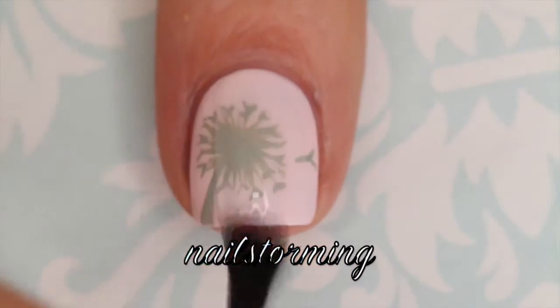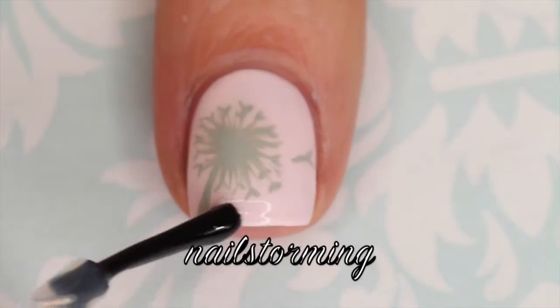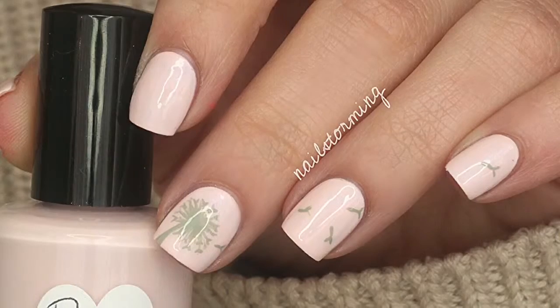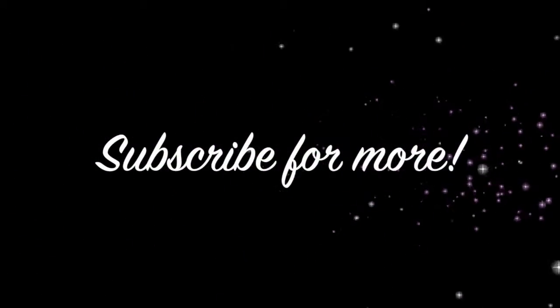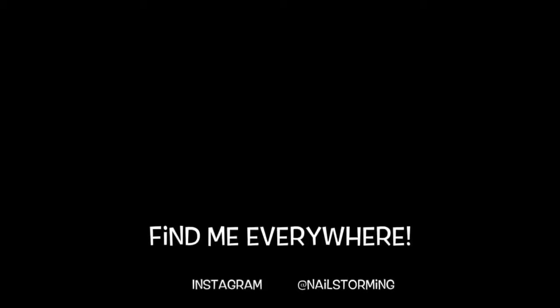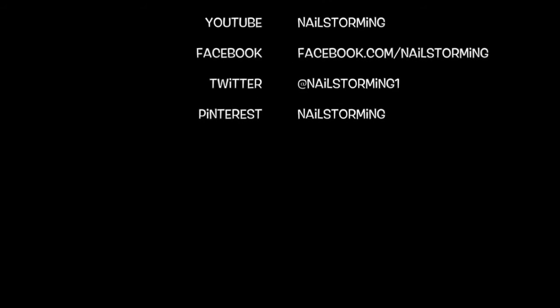Wait a few minutes for everything to dry and then add top coat. I'm using HK Girl by Glisten and Glow. If you recreate this look, please tag nail storming inspired on Instagram so I can see. I'll see you next time!